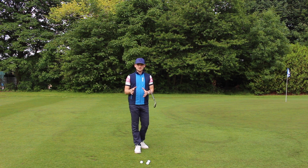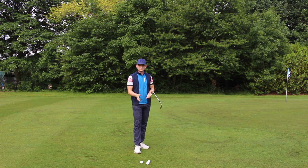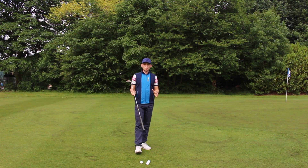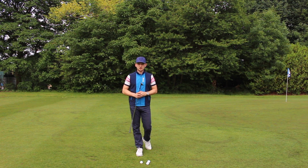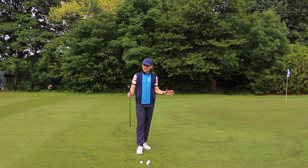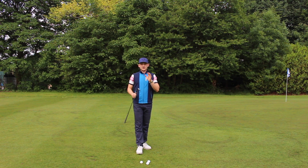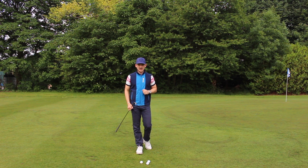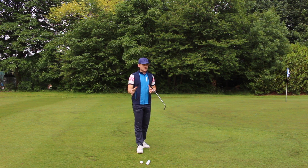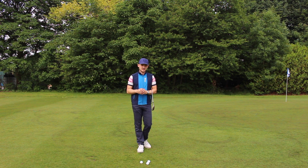This game runs through lob wedge shots, but mainly concentrating on the chipping runs of nine iron, seven iron, and pitching wedge. This series is all about testing yourself under pressure on the practice ground, and this chipping game is exactly the same. It's really simple — it works. We're going to hit one 58 or lob wedge, three sand wedge shots, three seven iron shots, and two nine iron shots. Different shots, different lengths, targeting different areas of your chipping game to give you an overall reflection of where your chipping game is.